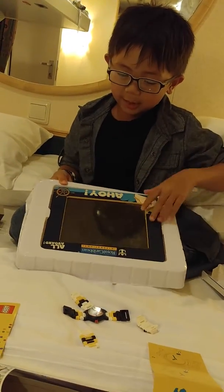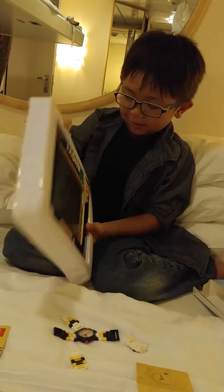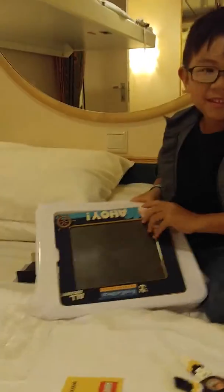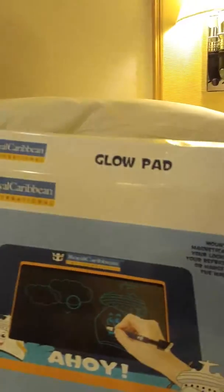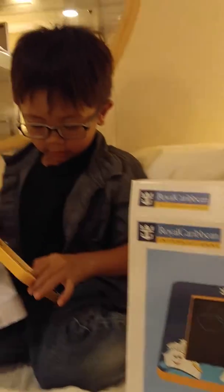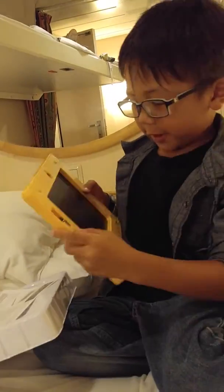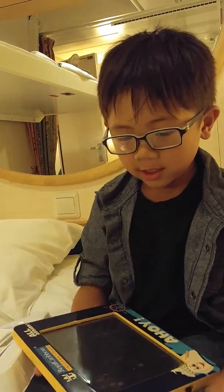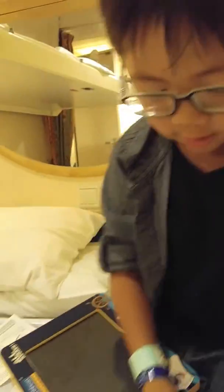It's kind of like an iPad — it's just like a normal iPad right now. What is it? It is a glow pad. It's a pen that glows in the dark — it's on the pen. Oh, it's dirty.